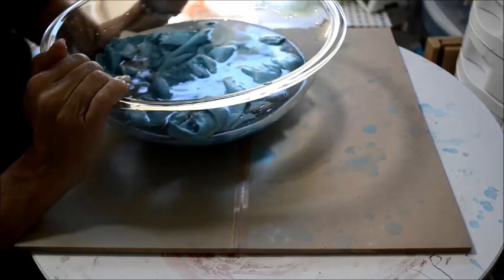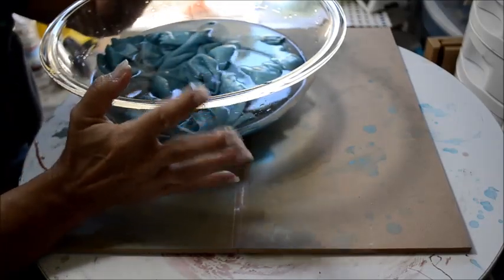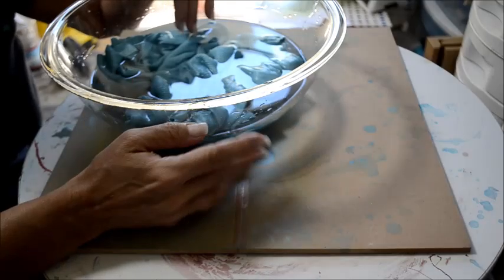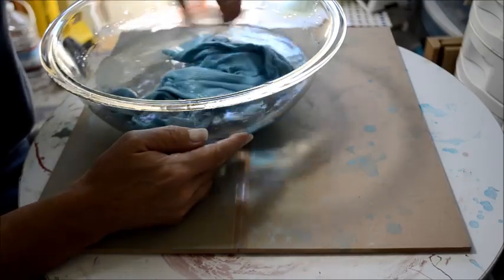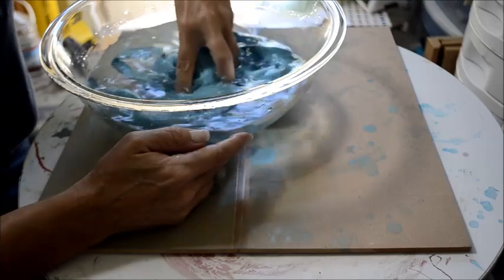When you wash your colored garments, always wash in cold water. That's the best way to prevent bleeding or anything like that. Cold water works to keep the colors fresh and vibrant.